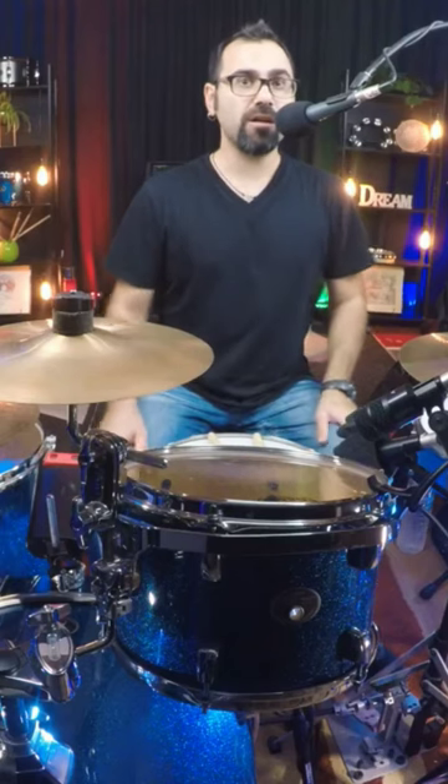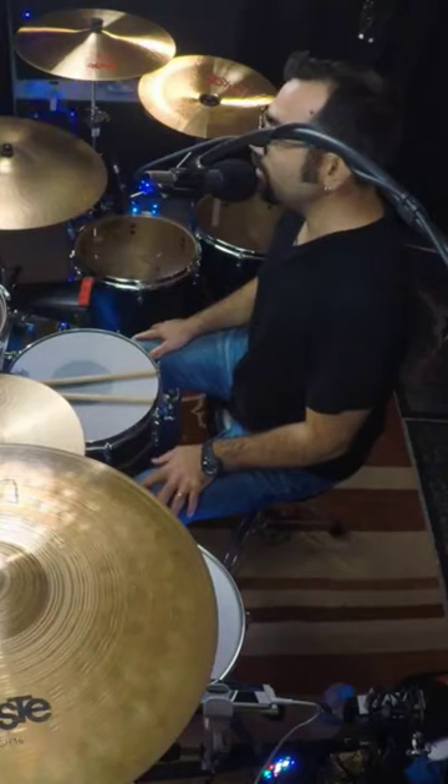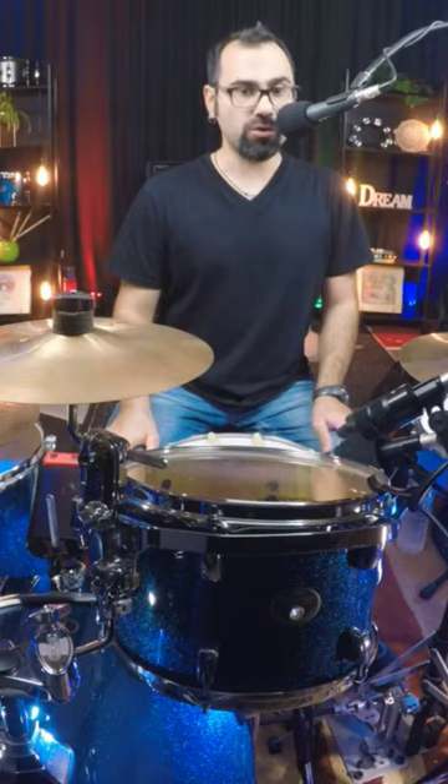Hi! Daniel Jaravitsidis here with another review. This time around I'm going to review my drum set. This is a Chama Silver Star Line drum set — an old birch shell with premium birch wood. This is an amazing drum set.